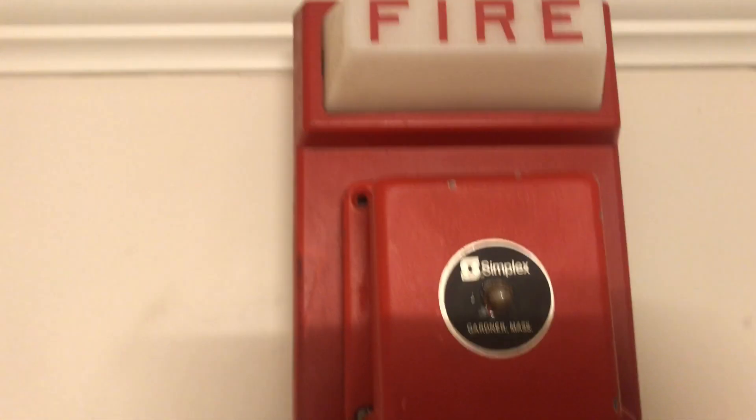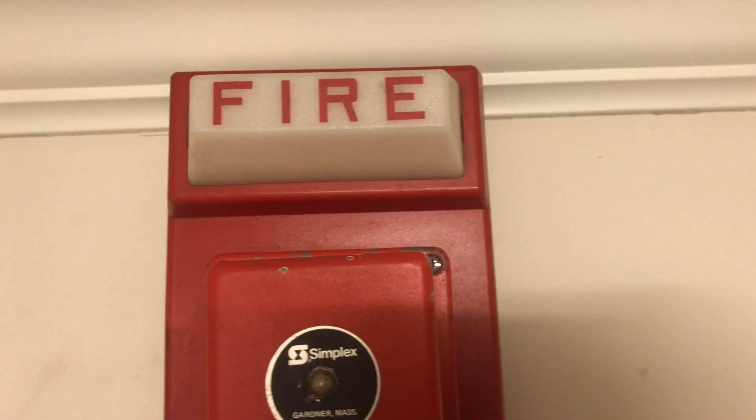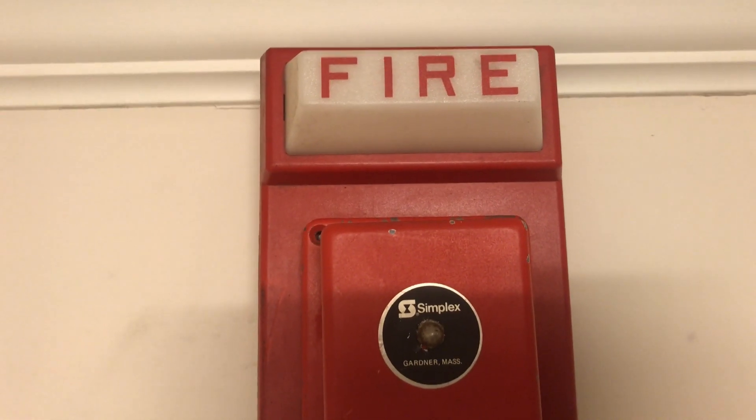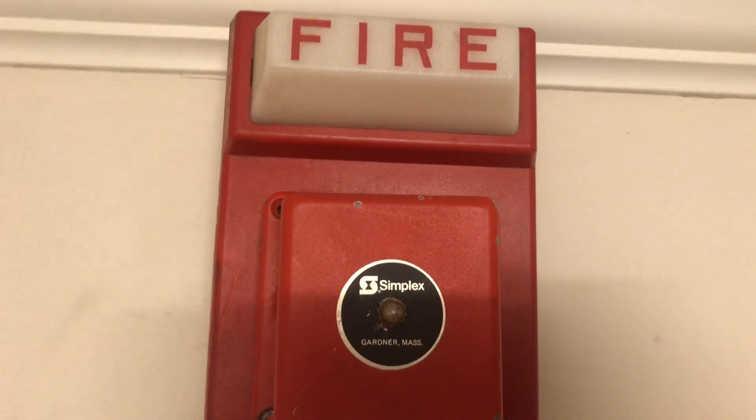Going up another model I'm searching for — I've never had one of these before — is a Simplex frosted light plate. This is different than a strobe plate because it actually has two incandescent light bulbs inside that don't flash; they just stay illuminated. So this will be running at steady.